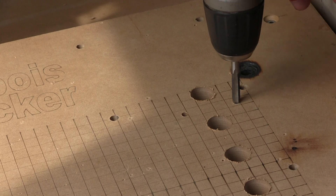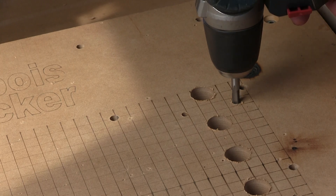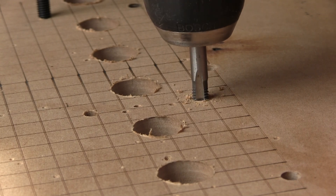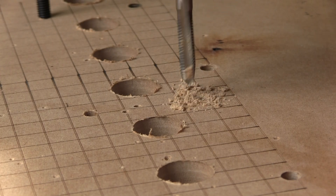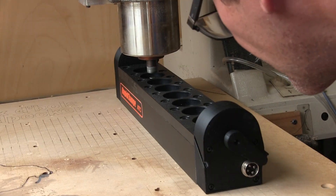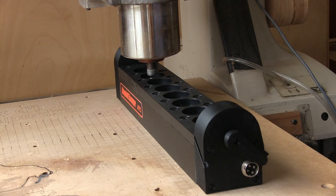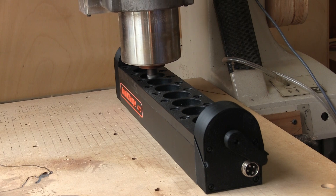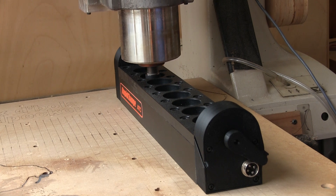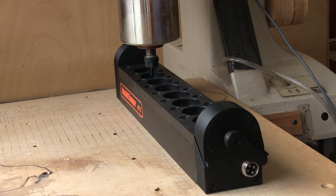Next, I have to tap all the holes directly into the MDF. Now I can screw the magazine on the table. After several measurements and a lot of changes in the Fluid NC config file, I put the first collet in place. But the engage feed rate is way too slow, so I have to make several changes in the config file so it will work as expected.